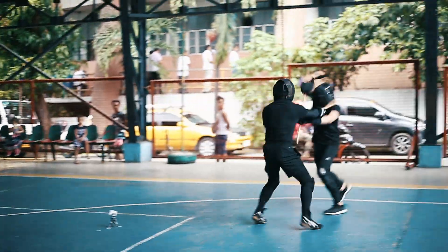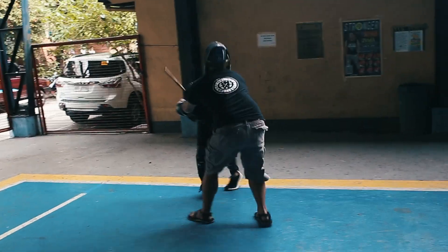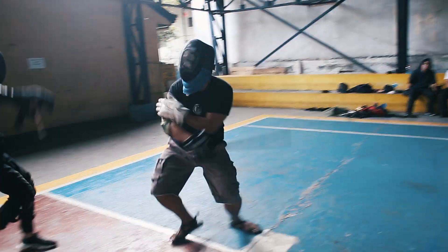Combat isn't limited to strikes with a stick. You can also grapple, strike with your limbs, clinch, do submissions, and do takedowns. It's as close to a real stick fight as you can get, at least compared to the typical sport formats.